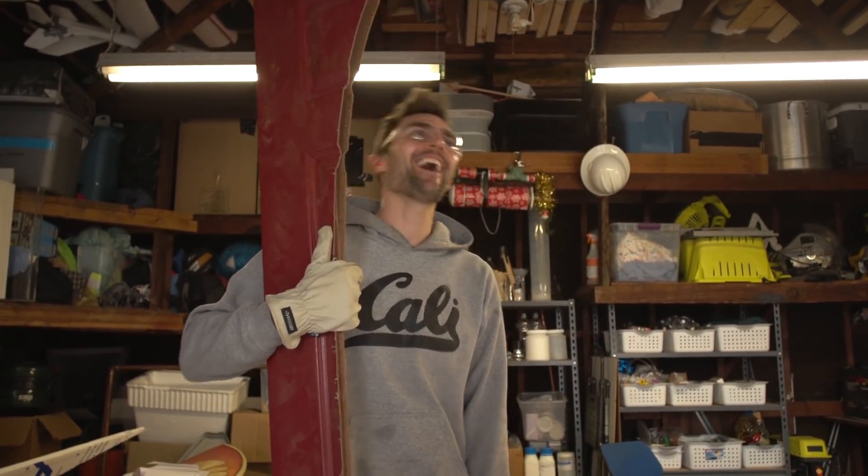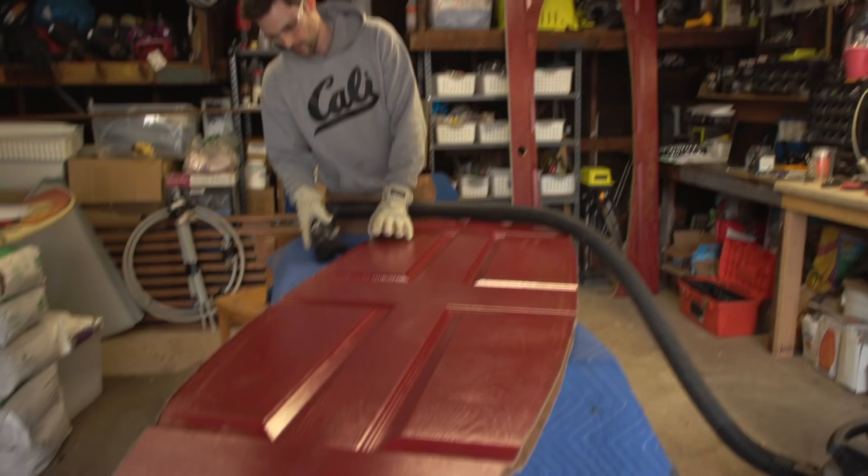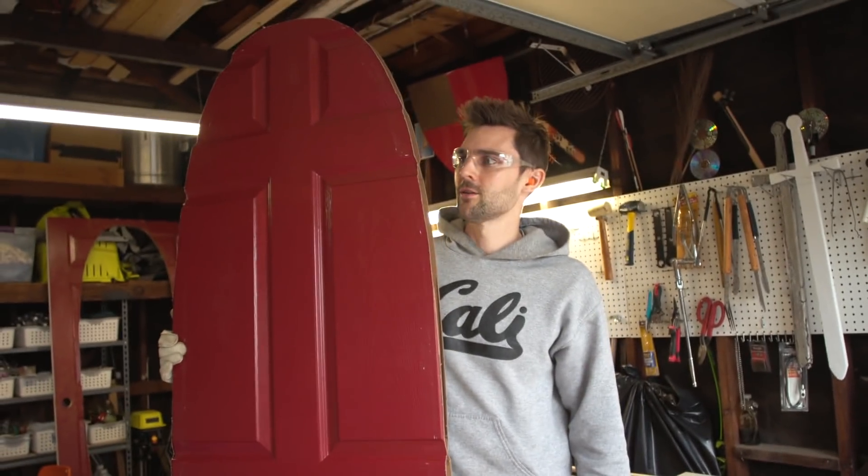Hey dudes, you guys want to get surfing? Doors always open. You can see right through the other side. I hope this thing just sticks together. Surf's up, bro.